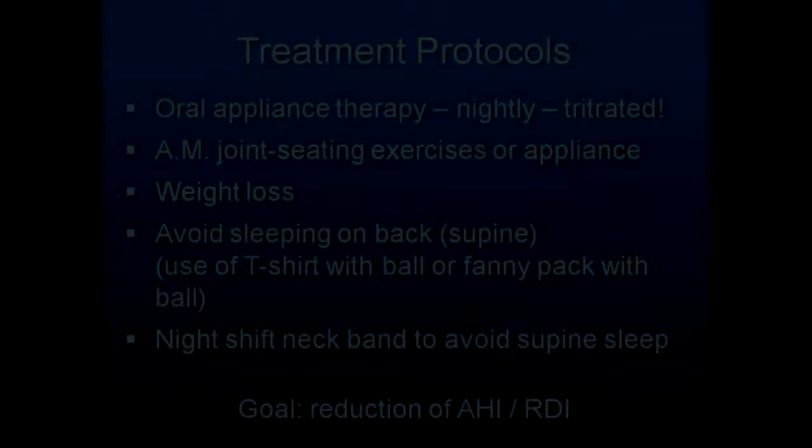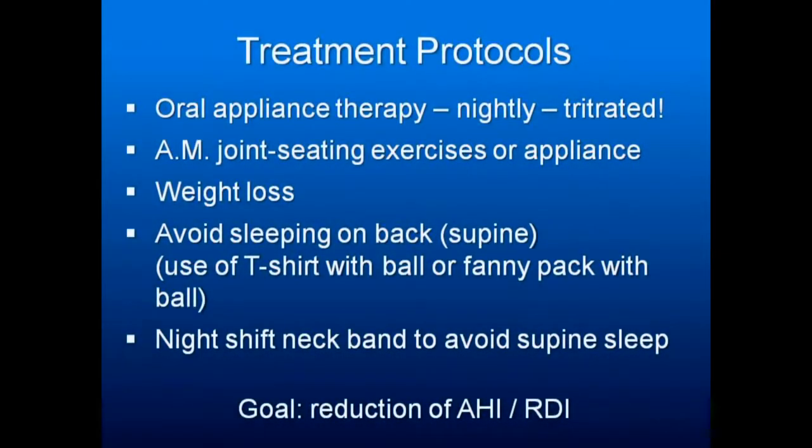Basic treatment protocols include oral appliance therapy, nightly titrated well, AM joint seating appliances, weight loss, avoid sleeping on the back — using a t-shirt, fanny pack, or other devices I'll show you in the next couple of slides — and the night shift neck band to avoid sleeping on the back.